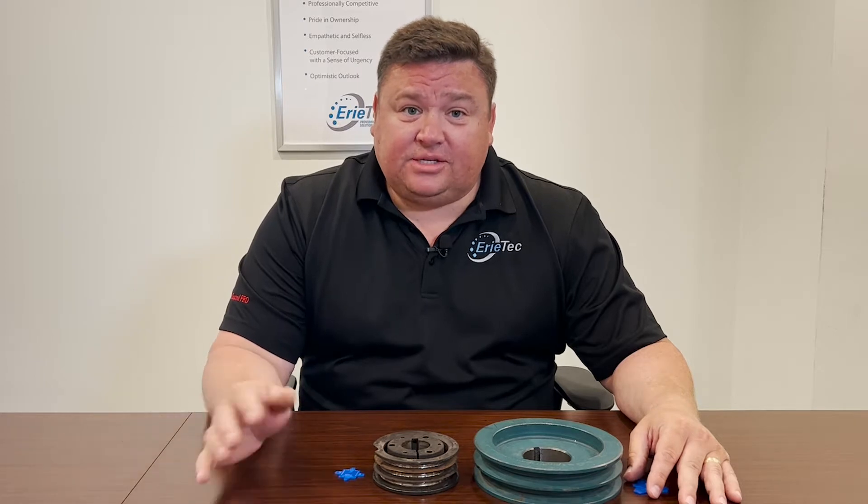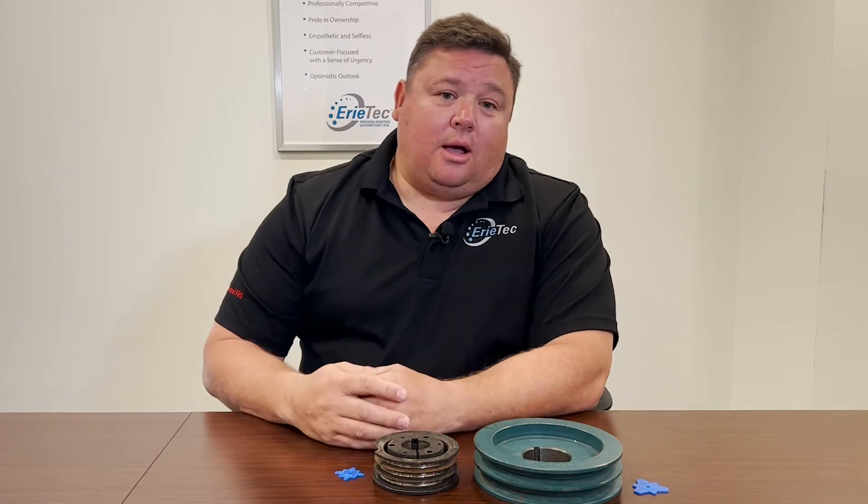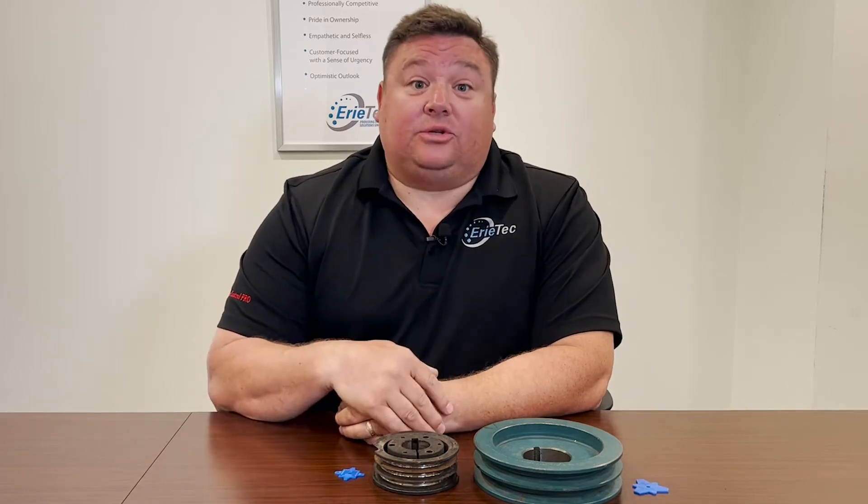Hello, my name is Ryan Irvin and I'm a territory account manager for Erie Tech. Today I wanted to show you how to measure shivs with shiv gauges, which will help you determine if your shivs need to be replaced when you're replacing V-belts on a belt drive.